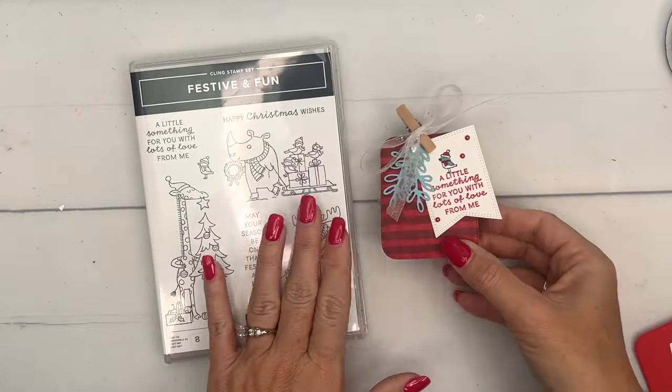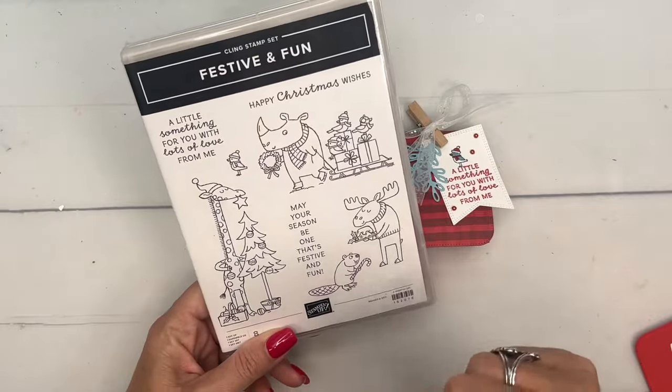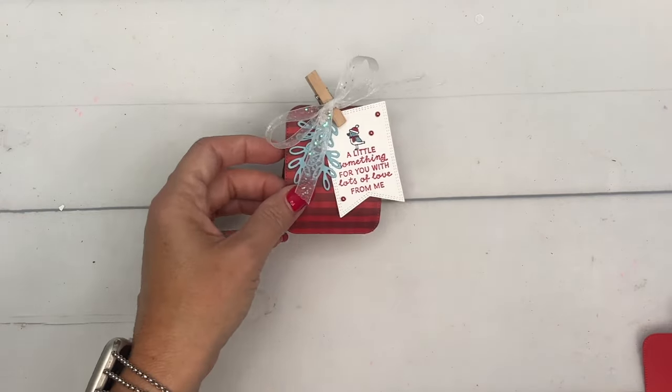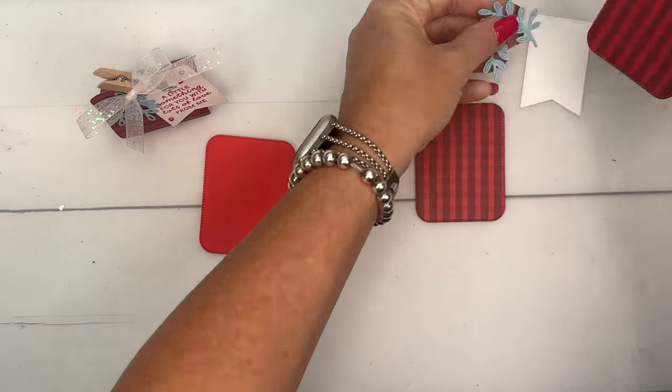I can't wait to show you how to make it. I am using the Festive and Fun stamp set — I've got several videos and projects for you this week using that stamp set, so make sure you hop back over to my blog and check it out. Okay, so let's make the holder first.